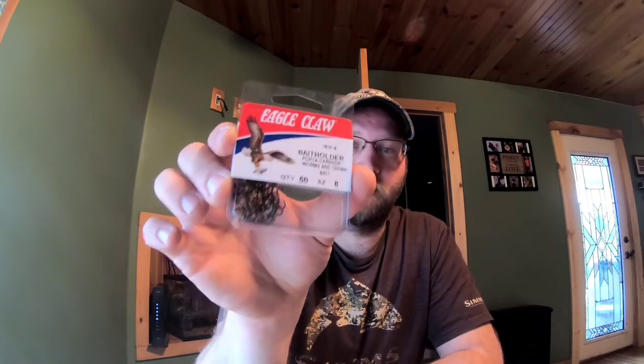I'll use the size 8 hooks for gulp minnows or maybe night crawlers and a little bigger bait. The 10s - I always go smaller with these because I use them with wax worms, salmon eggs, corn, and a lot of my power bait. I use power bait on a size 10.